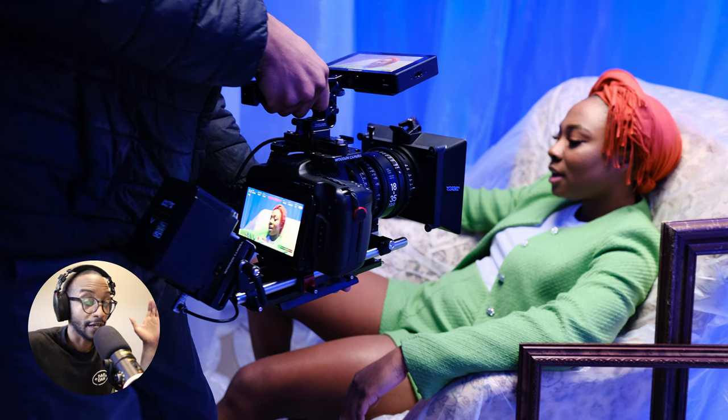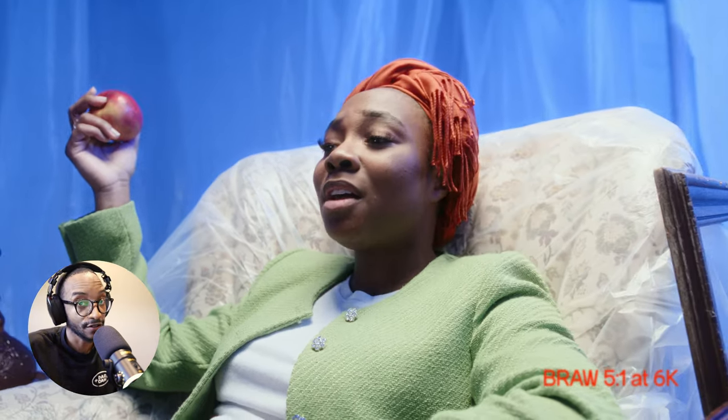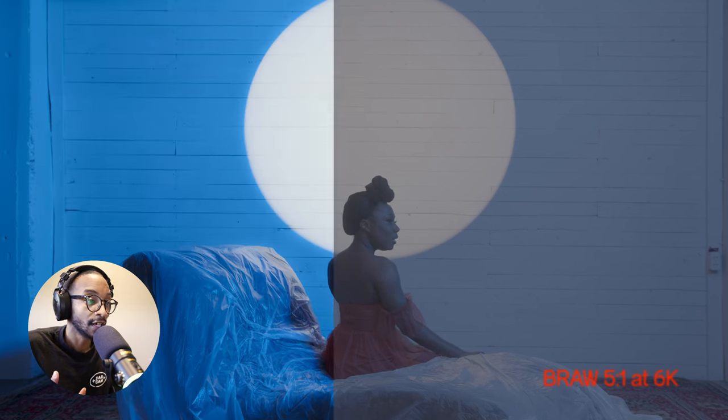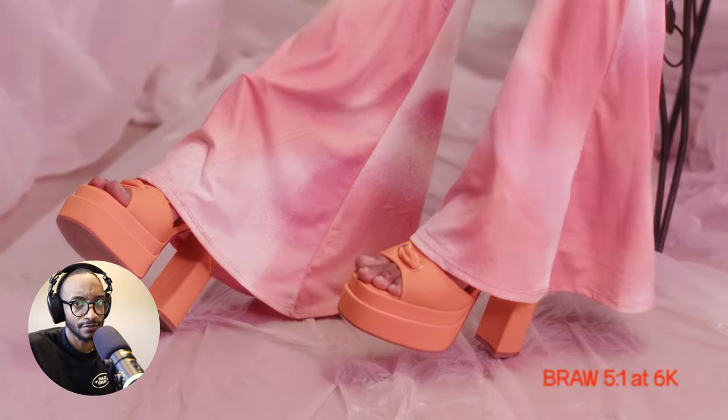For the camera I used my trusty Blackmagic Pocket 6K Pro — obviously that's the camera I have right now. I love the sensor and the color it produces. Compared to Sony, Panasonic, and Canon, I just prefer this more. I have the 2021 MacBook Pro M1 Pro, 32 gigs of RAM, 2 terabytes, and it gets through pretty much anything I throw at it — but when I got to color grading this video that's where I started to see the bottlenecking, bog down, and spinning wheel of death.